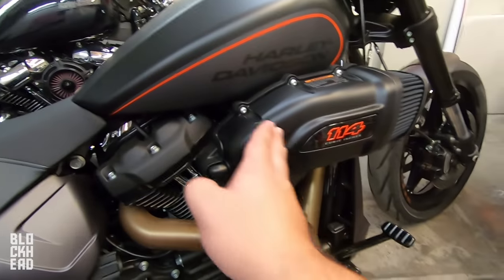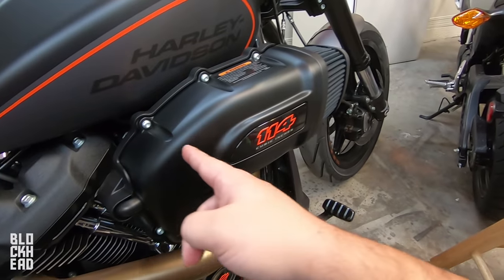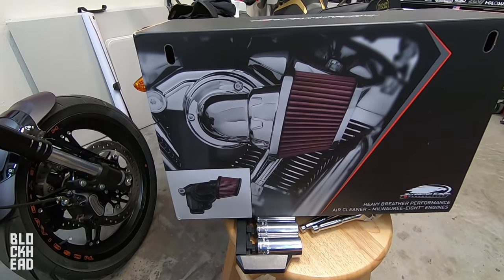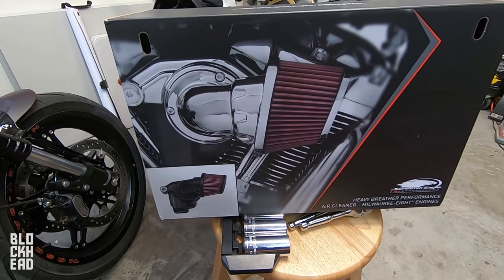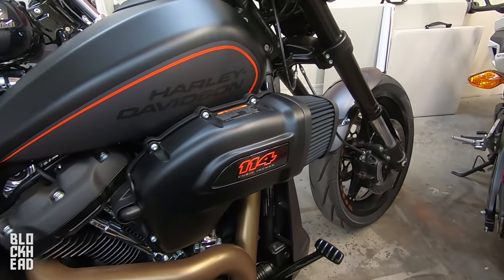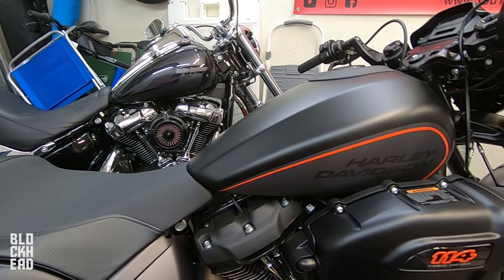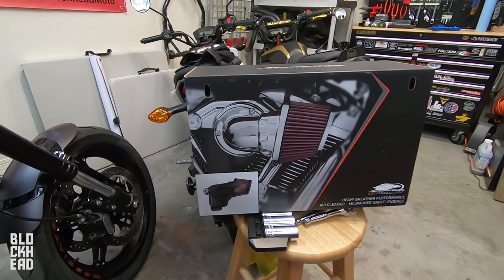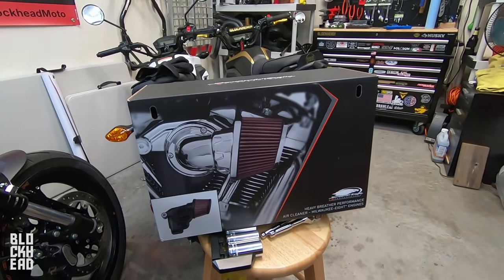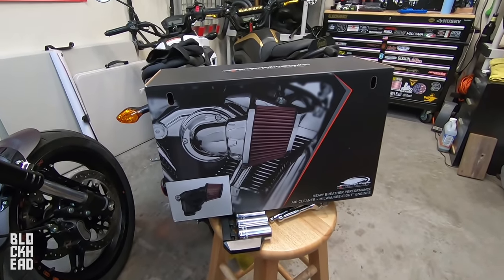You guys know those air cleaners that curve around forward — the ones that stick forward with the big cone filters on the front. I've heard that's the whole reason these things are made, basically so the air cleaner is out of the way of your leg. So I'm taking this one back off and we put it on Miss Blackhead's bike, so she gets a very cool Roland Sands air cleaner. I'm going to install this Heavy Breather Performance Air Cleaner for Milwaukee 8 engines from Harley-Davidson's Screaming Eagle performance line.